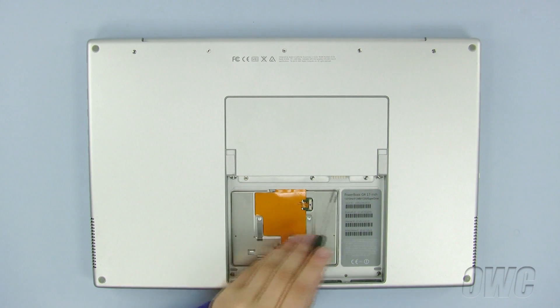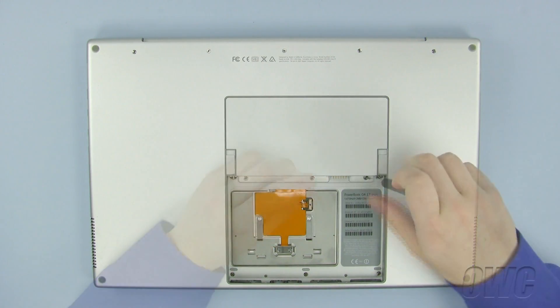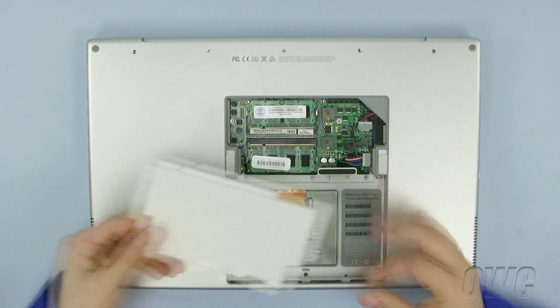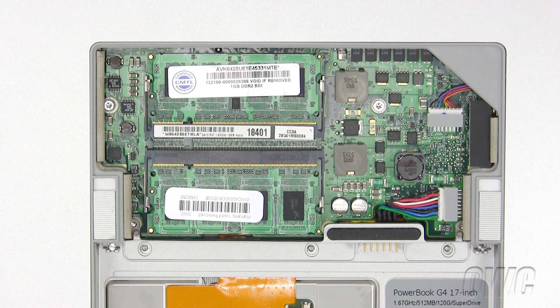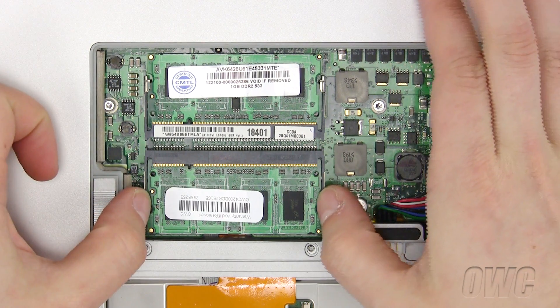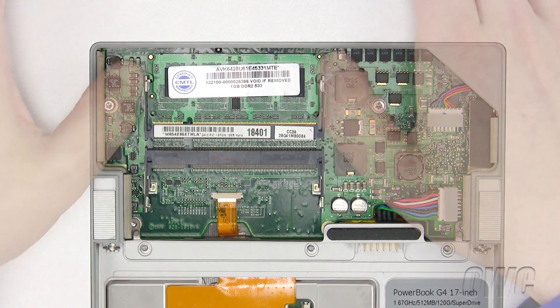Next, using our Phillips screwdriver, remove these three screws from the memory compartment cover and set the cover aside. To remove the old memory, pull outward on the retaining tabs until the memory pops loose and you are able to slide the memory up and out. Repeat for the top memory module.